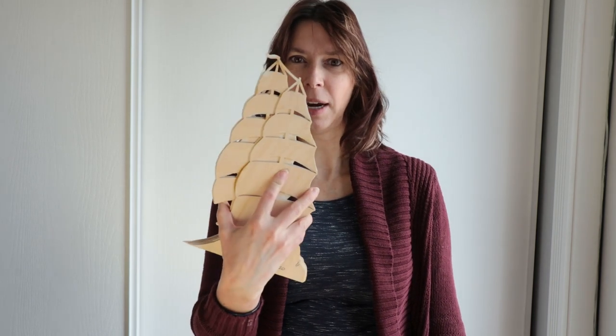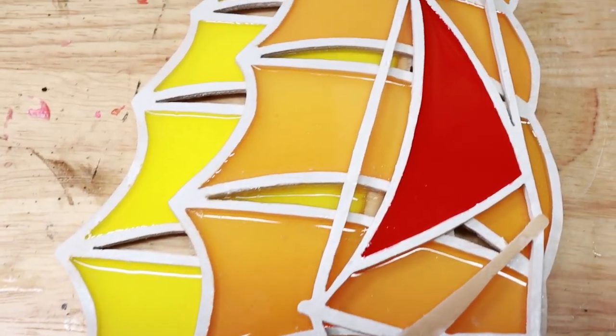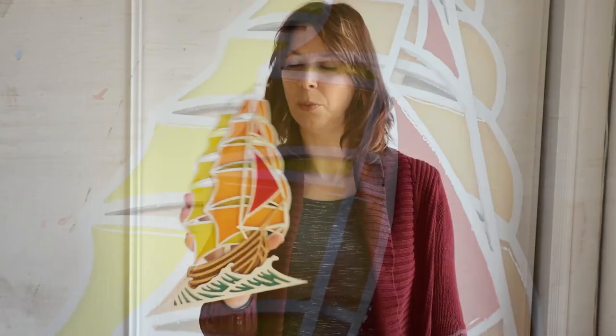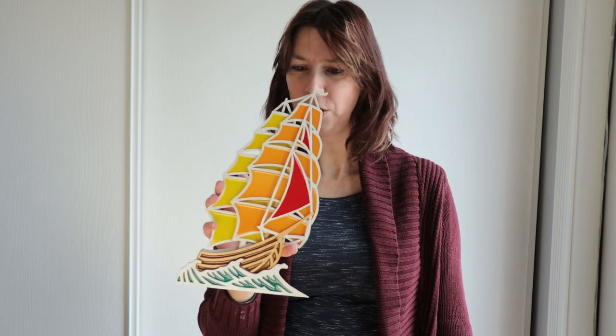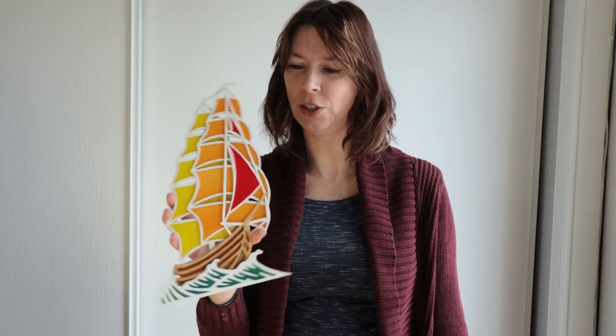In my last video I used resin with scroll sawing to create a simulated stained glass effect, but you can also use resin just as a finishing technique, such as with a solid backing where you pour resin into the open areas to add colour instead of using stain or paint, which creates a nice glassy effect. This is a pattern from Alex Fox — I suggest you check out his Etsy page. He has lots of great patterns, and I have more of his in mind to do, because they're perfect for this sort of effect with his layered patterns.